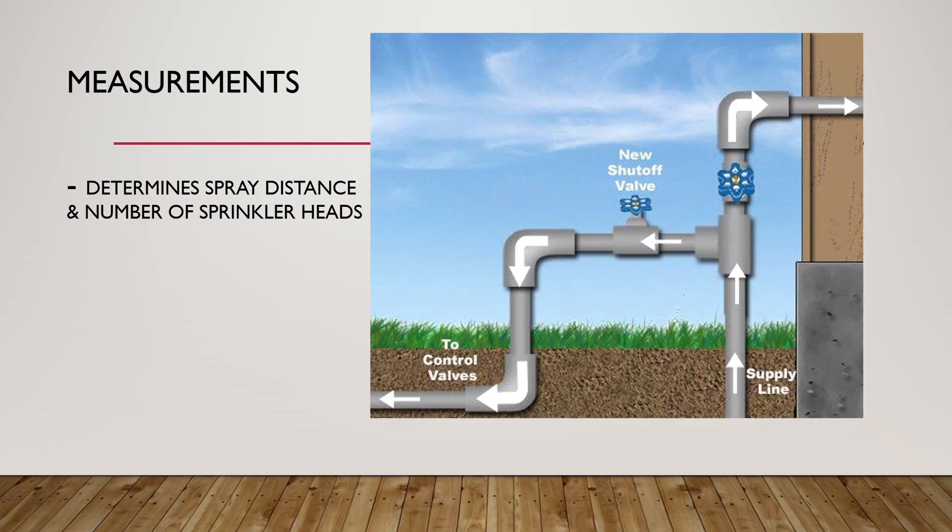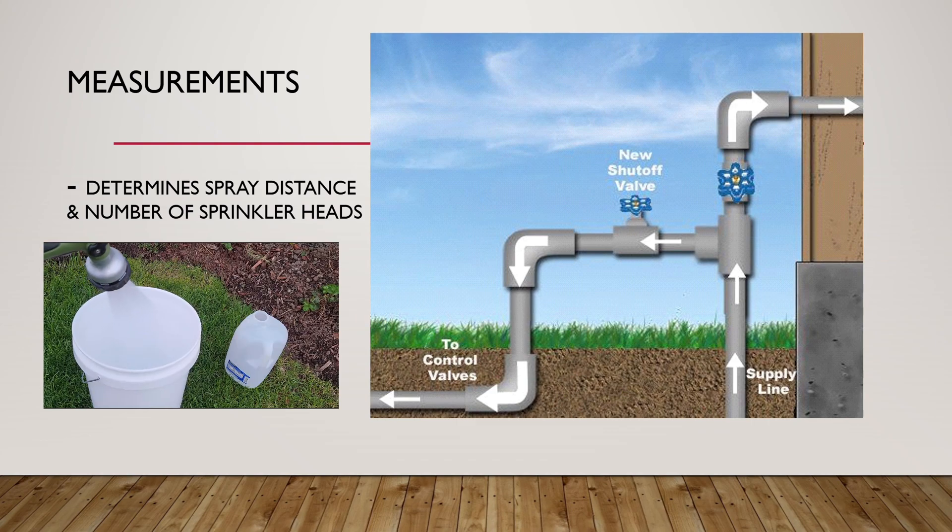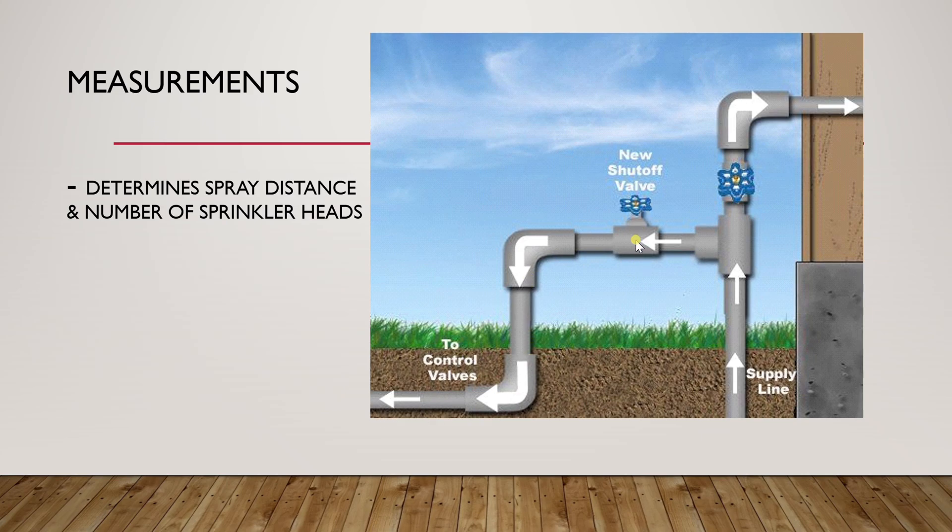To design your system you have to have the right measurements — both from the water lines and the field. The water measurements you need are the mainline flow rate and pressure. At this point you have the main line coming into your house, and you can branch it to go into the sprinkler system. These two values will affect the spray distance of your sprinklers and the number of zones and sprinklers per zone.